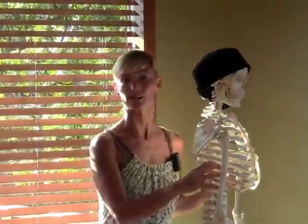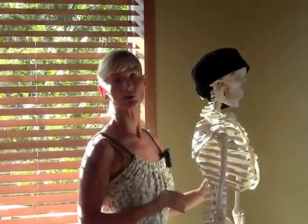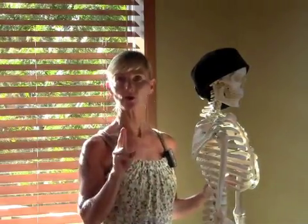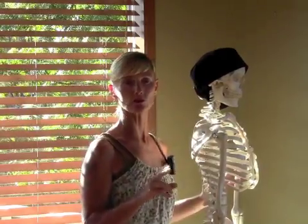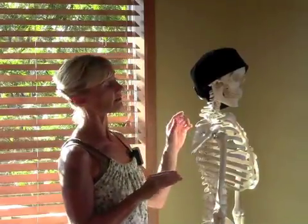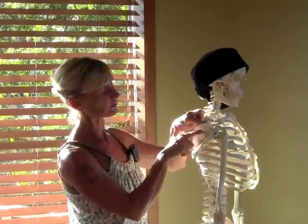Welcome to Wisdom Flow Yoga Anatomy Sessions. I'm here with my buddy Stan and we're going to teach you a little bit about the rotator cuff group. We're going to talk about two of the four muscles that are called the rotator cuff group — the supraspinatus and the infraspinatus.